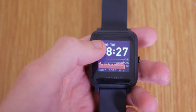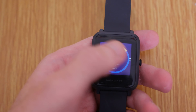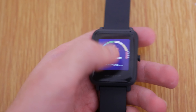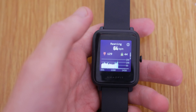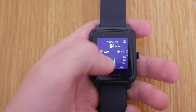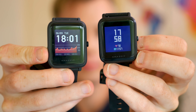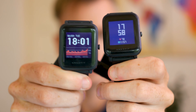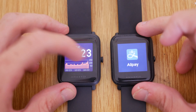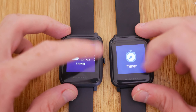The Amazfit Bip S, released around a year to a year and a half after the Bip, features much of the same specifications. However, there are some key differences. The screen is slightly different — it's a transflective colour display. The size and resolution remain the same: 1.28-inch and 176 by 176 pixels. However, you can see a difference in a direct comparison — the Bip S features a brighter display with less of that blue tinge you get on the Amazfit Bip.